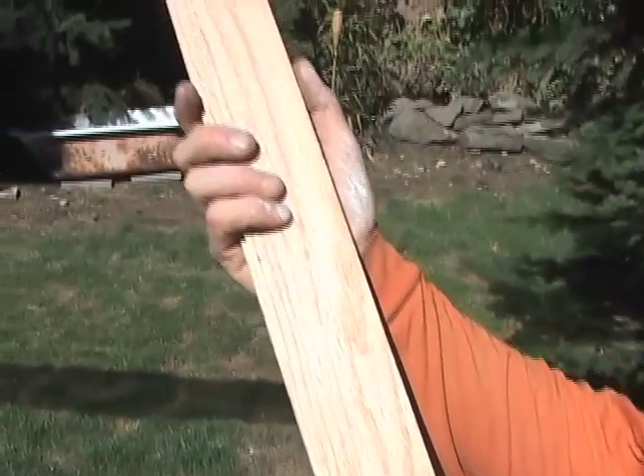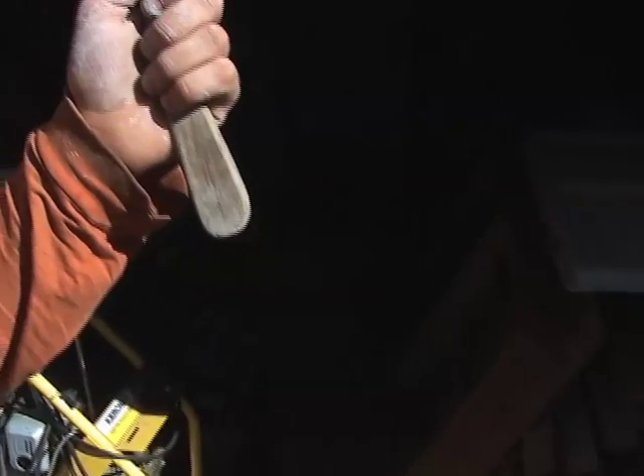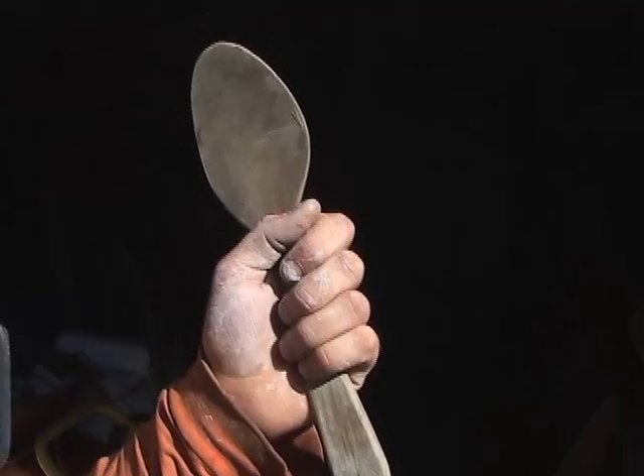For those of you at home that don't have an electric drill or choose not to use one, you can use any stir stick or wooden spoon to make the process just as easy. It just takes another few minutes to mix it together.